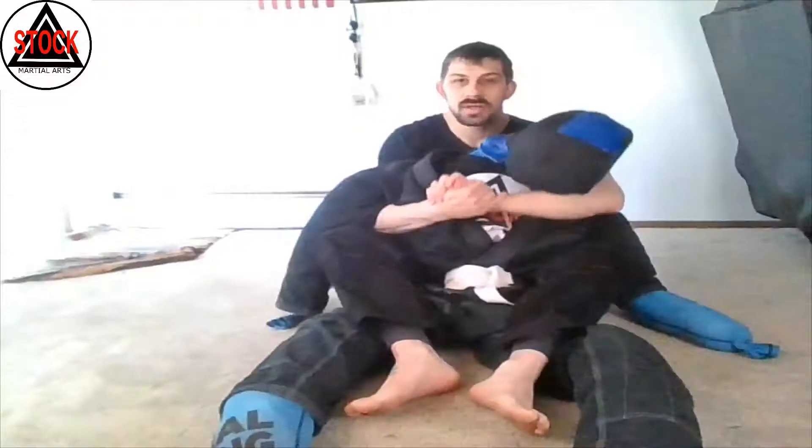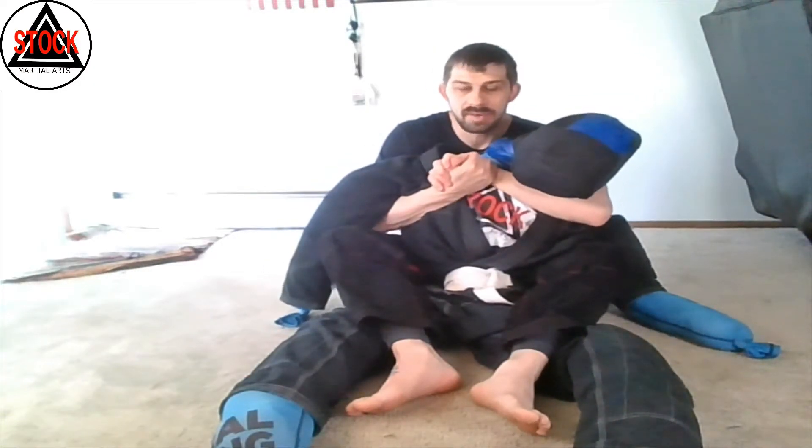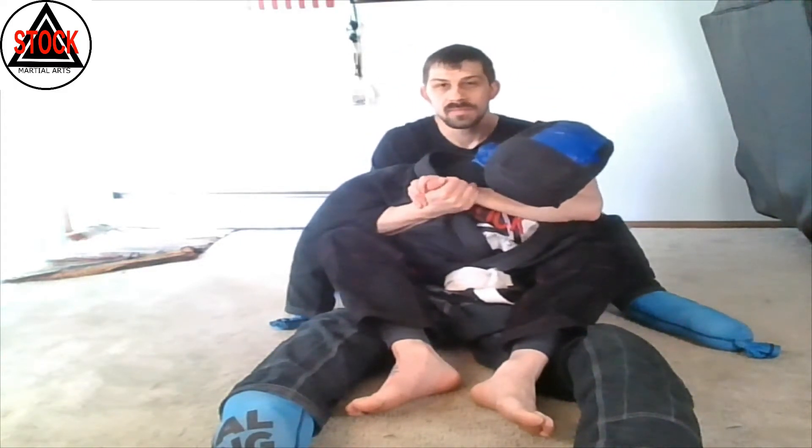Armbar from back mount. Typically when starting from back mount, I have my good grip: one hand is under my partner's armpit, the other one is over the shoulder and around their neck. I have my hands together and I'm pulling nice and tight.